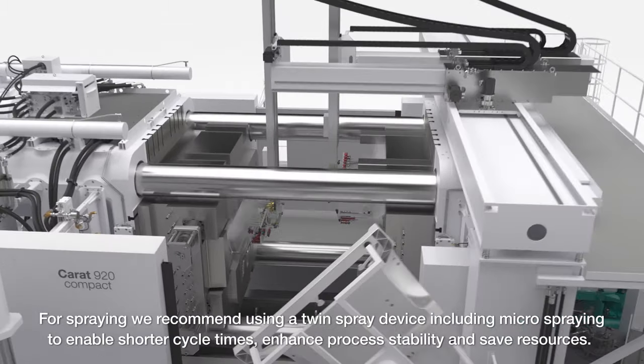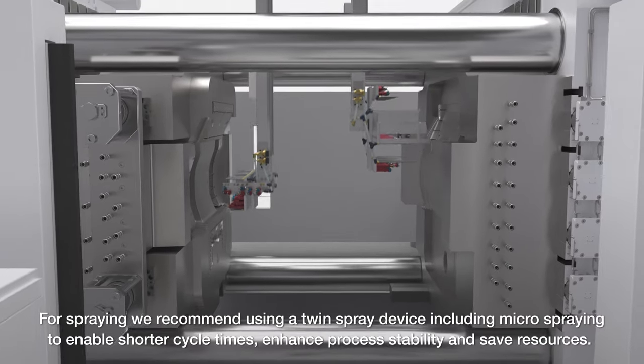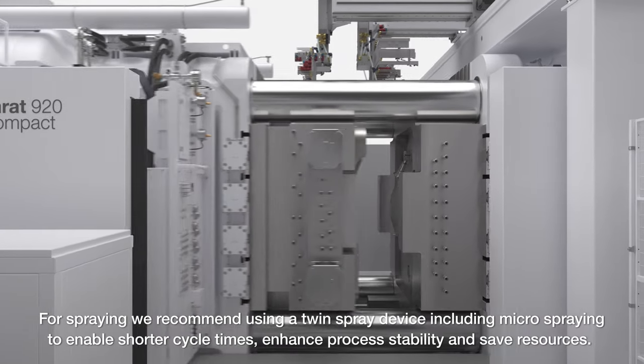For spraying, we recommend using a twin spray device, including micro-spraying, to enable shorter cycle times, enhance process stability, and save resources.